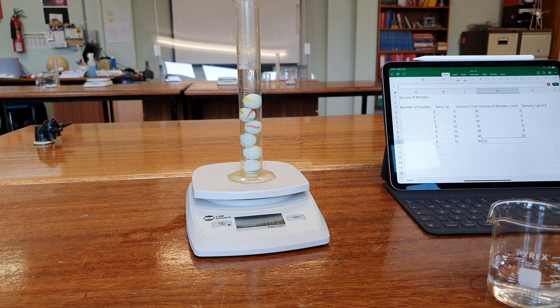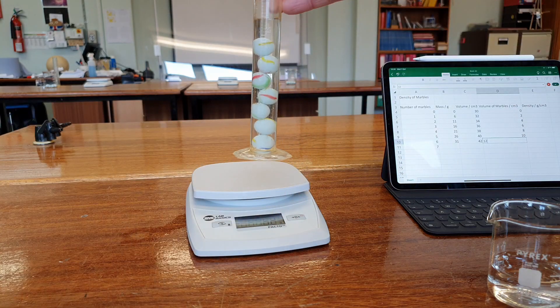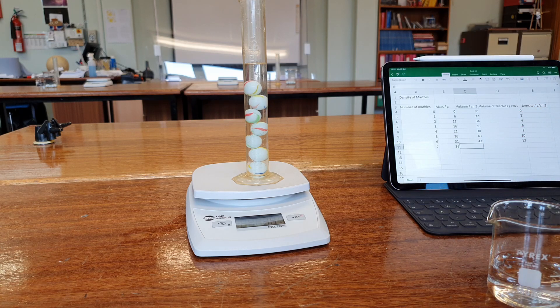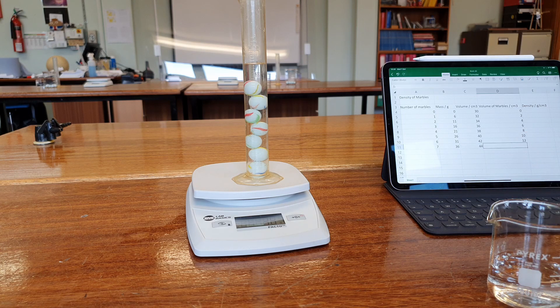And our final, seventh marble: the mass is 36. The volume is about 44 and a half, but we'll record it as 44 because it's not quite at the 44.5 mark and we have to record to the nearest marking on the measuring cylinder.